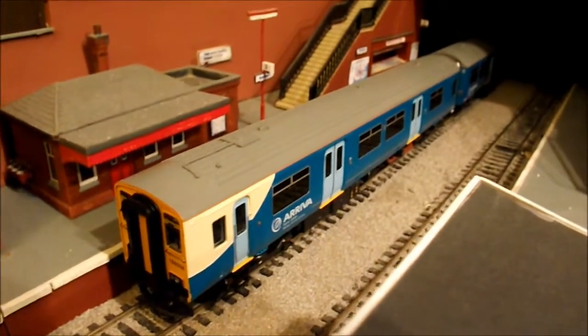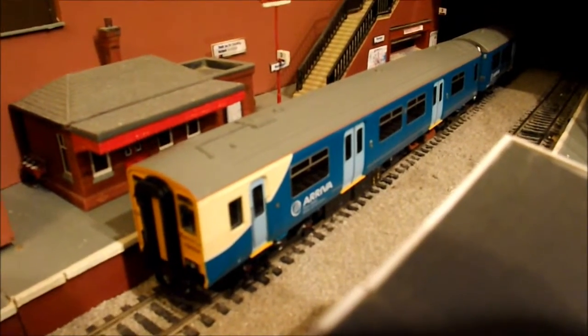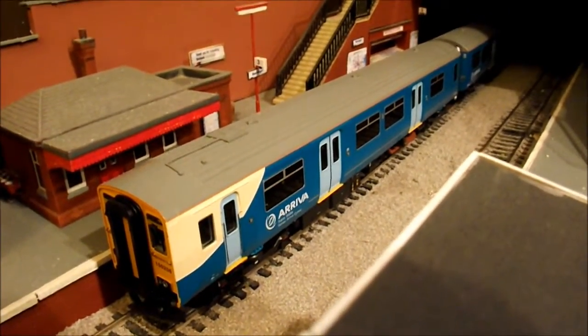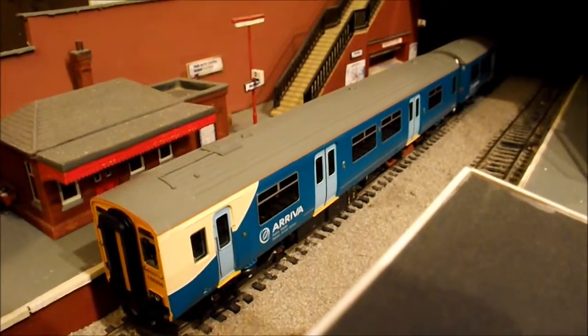I have actually been toying with possibly building a new layout specifically for this — maybe doing a little mini DCC layout — but for now it's going to be running on Behringer for the foreseeable future.